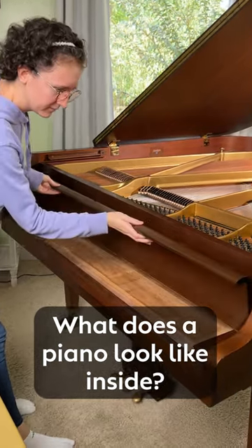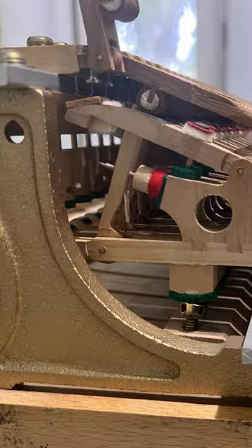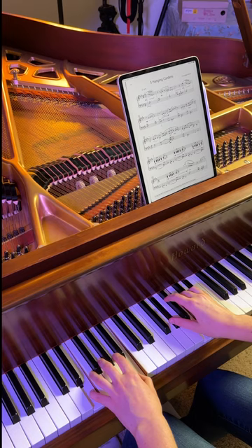What does a piano look like inside? My piano technician slid out the action, which looks like this. He was going to regulate the thousands of action parts and voice the hammers so the piano can sound its best.